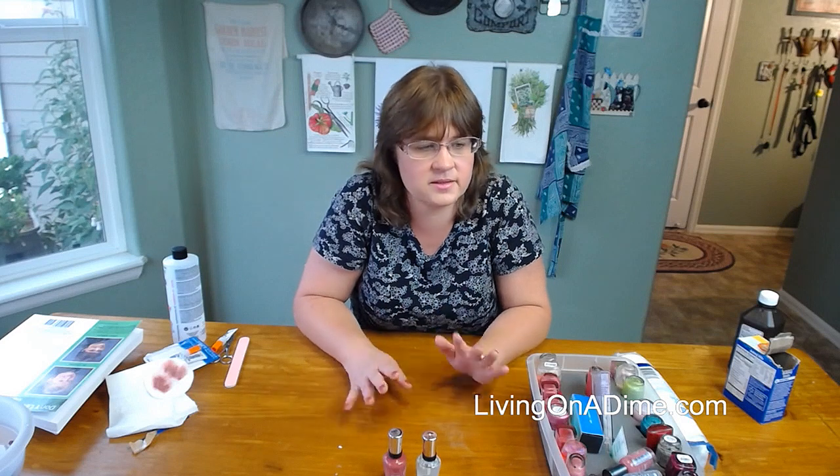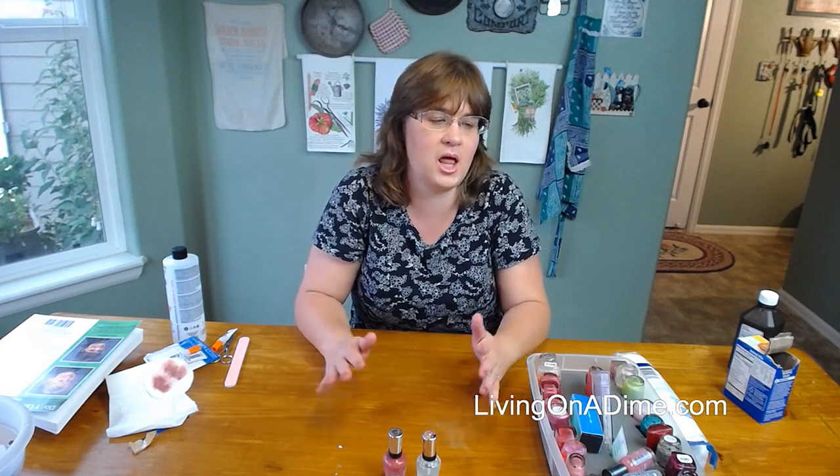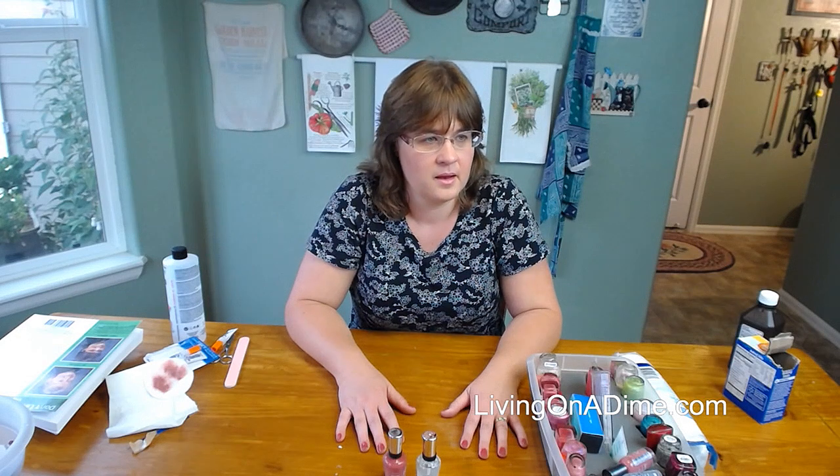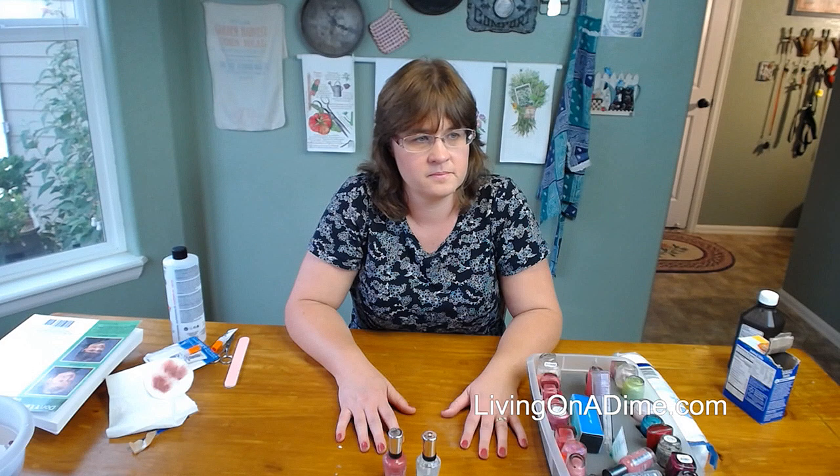Ann says she does her manicures at home too, but she also went to cosmetology school, so she cuts and colors her own hair and it saves a ton of money. Oh yeah, I wish I could cut and color my hair because I cannot find a stylist — I keep trying and they just lop it off, which makes me so mad. Looks like that's it for comments on that, but Amanda had a comment on another subject.